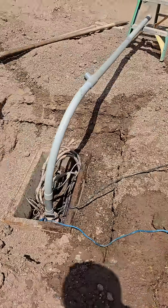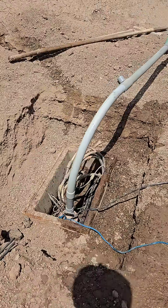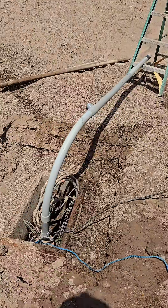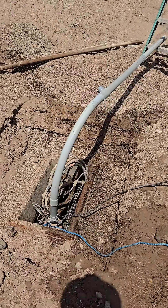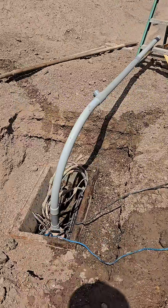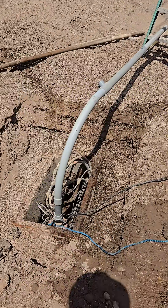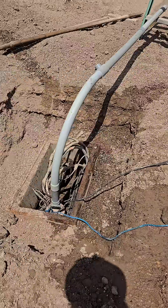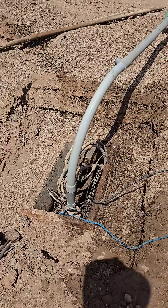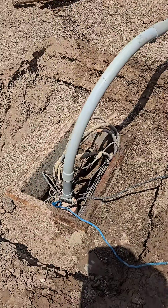We're at the El Centro wastewater treatment plant working on the UV project as a sub for Pacific Hydro Tech. I'm over here at the final handhole, which they've instructed us to connect our new underground duct bank into for the controls. Here's a video of the box that we just took out.